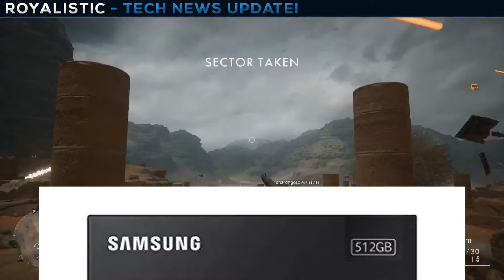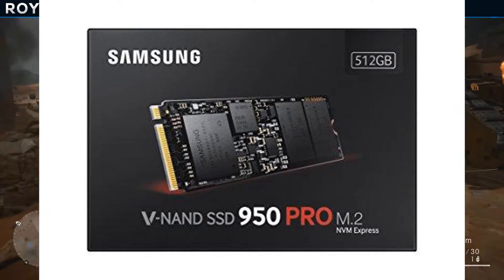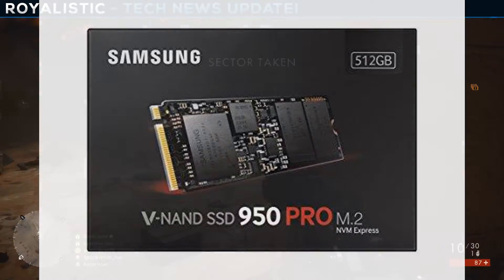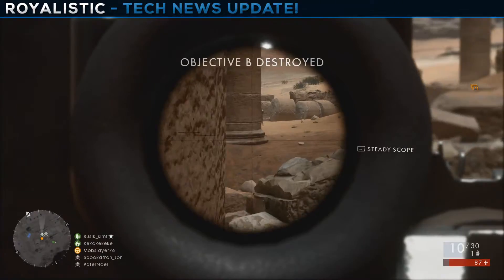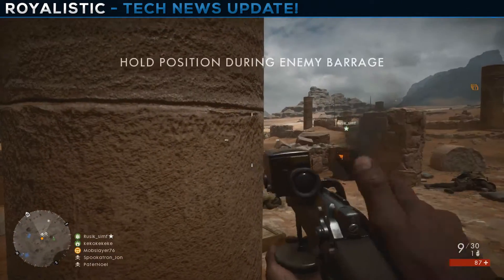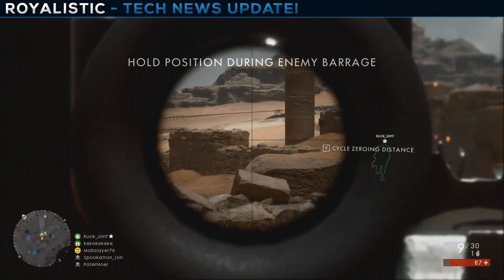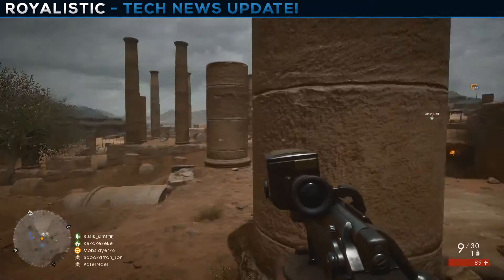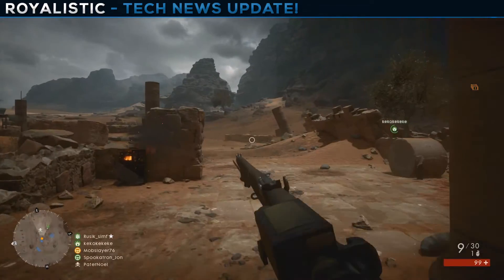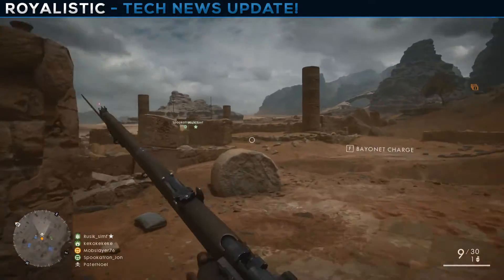For storage we have the Samsung 950 Pro M.2 V-NAND SSD — 512 gigabytes for $315. This is probably the fastest consumer-grade SSD you can buy, with a write speed of 1,500 MB/s and a read speed of 2,500 MB/s. That is insane.